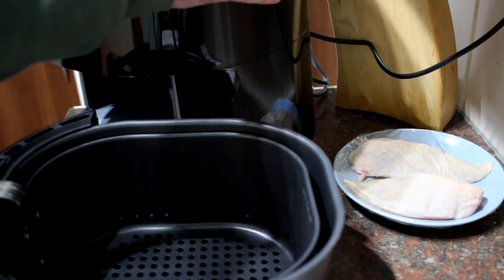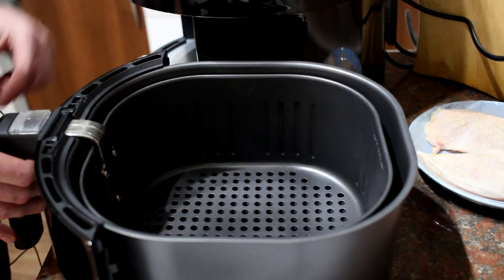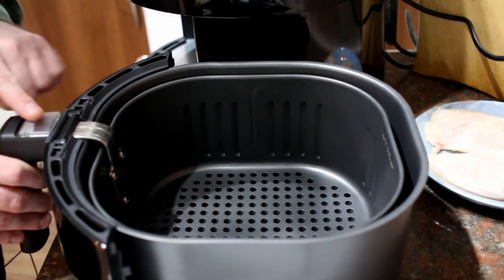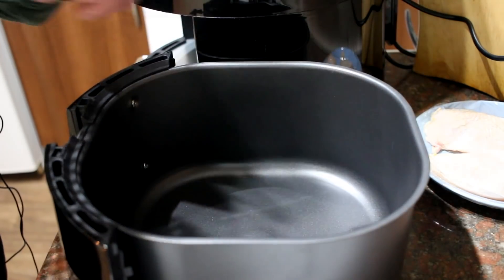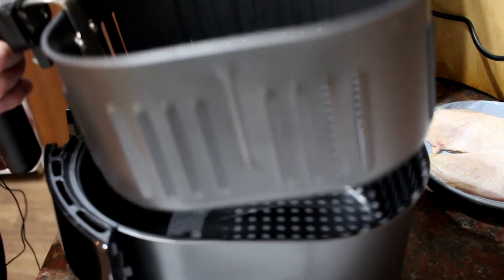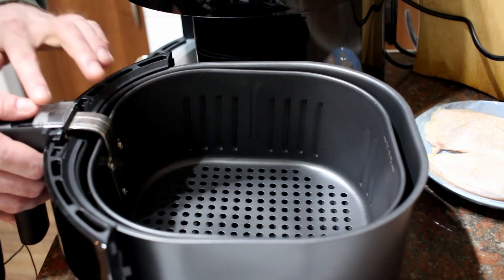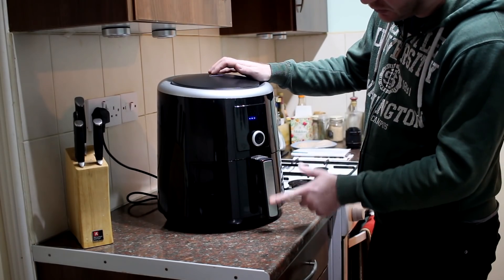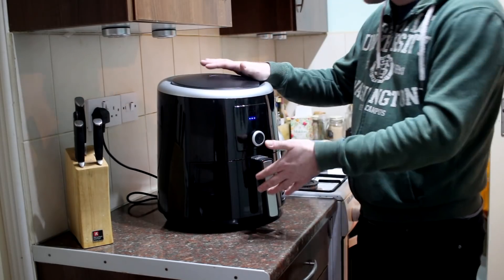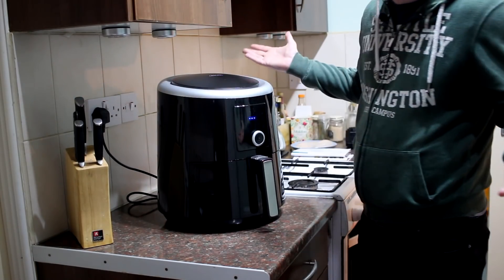In terms of the actual cooking basket, it's very simple — it just pulls out. This is the basket itself where you put your food, and it does lift out. There's a little slider you slide forward, then a button you press down to lift the whole thing out — that's where all the fat collects. It's easy to wash as well. There's also a maximum fill line. Build quality is nothing to shout about — it's just plastic, with an aluminium-finish handle and a metal non-stick basket.